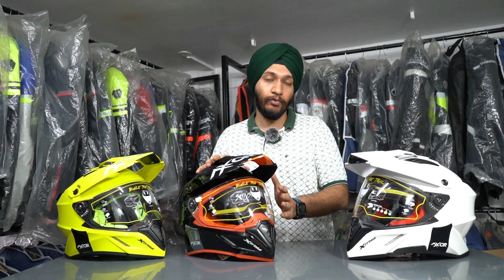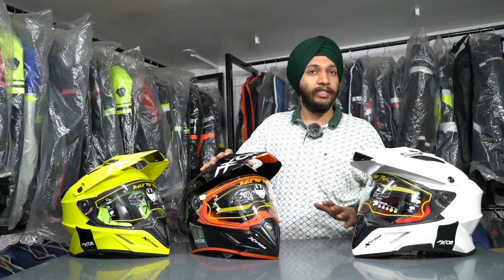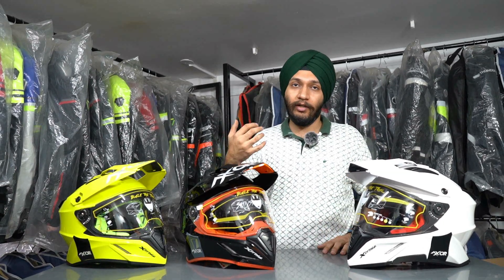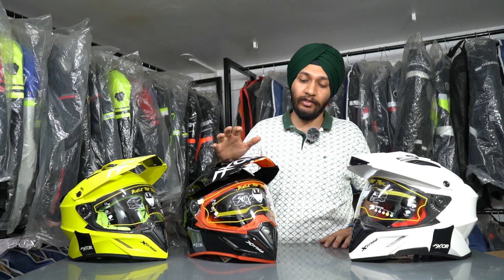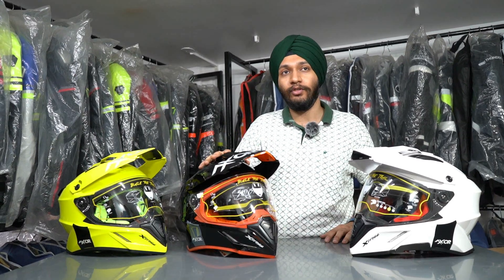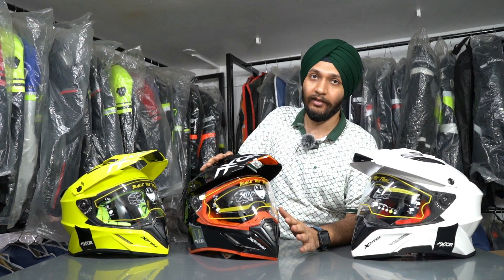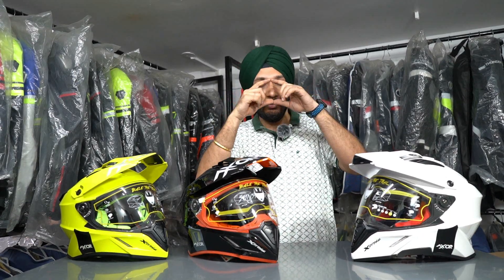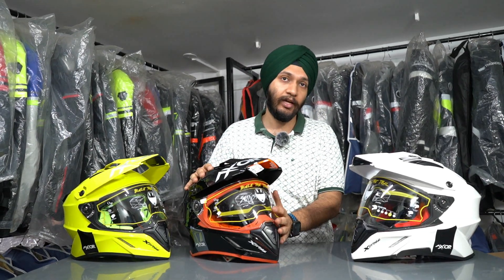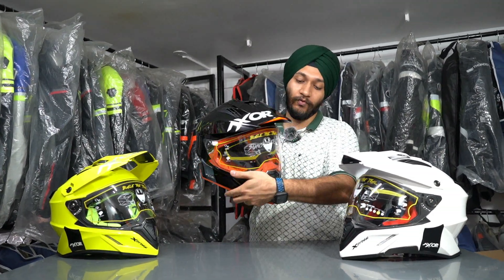Customers needed a helmet in which you get a sunglass built into a motocross helmet — an inbuilt visor. Generally with motocross helmets, people use MX goggles. But for those who don't go on tracks but do off-roading or touring, this helmet is for them. With MX goggles the face area is exposed, but with a visor the wind blast is reduced. So Axor launched the new X-Cross helmet with a visor.